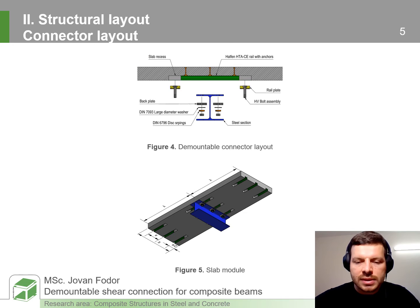Our own design leans towards the second topology of shear connectors but is devised using contemporary parts. We also use a rail channel with welded anchors that is embedded in the concrete slab module. The connector itself is composed of rail plates through which the bolt is fitted and they slide through the rail channel. They are fitted through the slotted hole of the steel flange followed by a back plate that provides an additional faying surface.